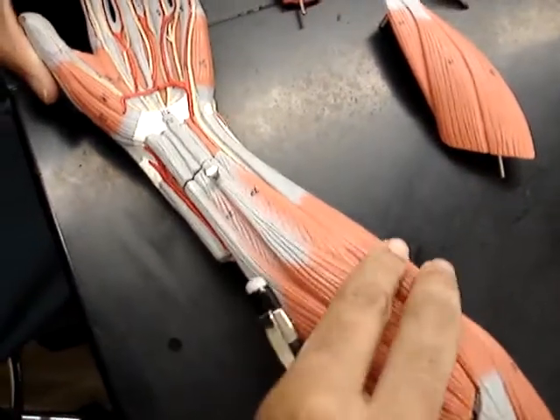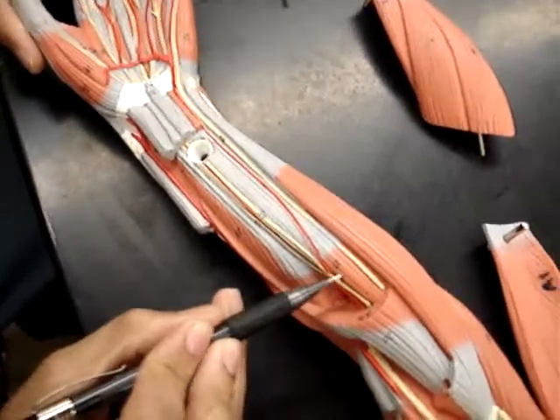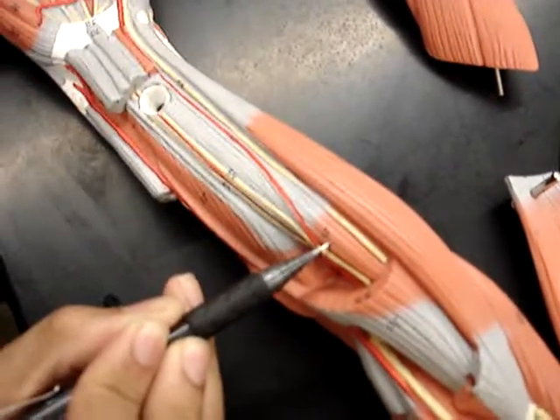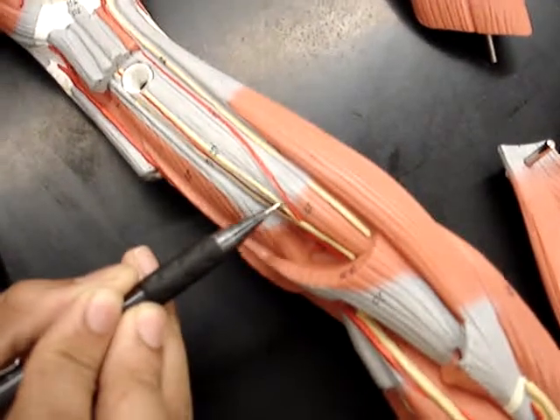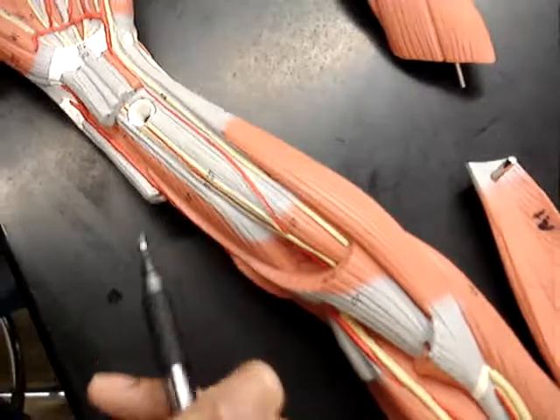Then if we open this up, we have number 21, which is the flexor digitorum profundus. And if you can remember all that, you'll get an A on the test.